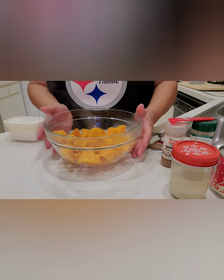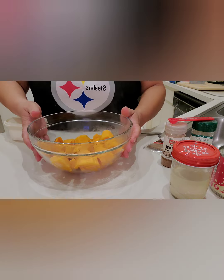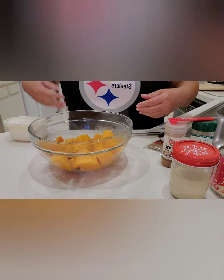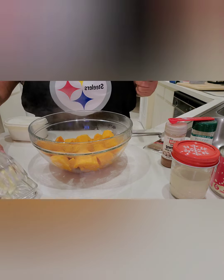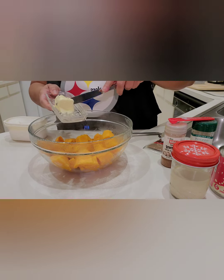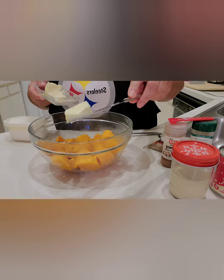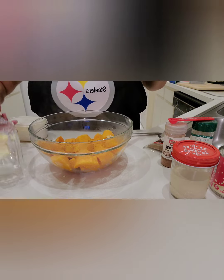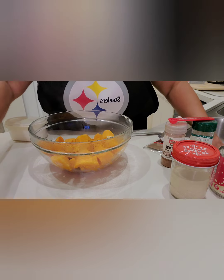The potatoes are done. I moved them into a bigger bowl because I need room to work with. Let's get started with the ingredients. I want to start with the butter — it's not a lot of butter, just about a teaspoon of butter for the amount of potatoes that I have. I don't think I'm going to put any more butter than that.